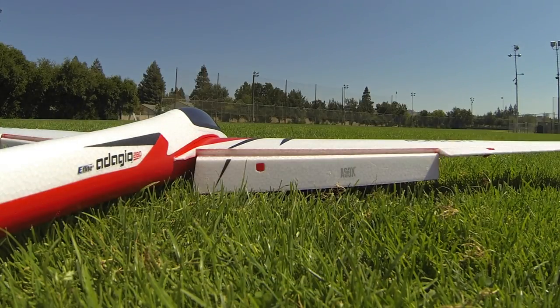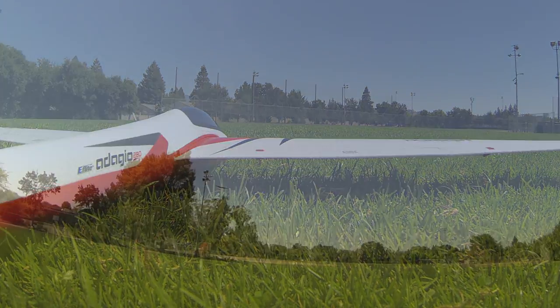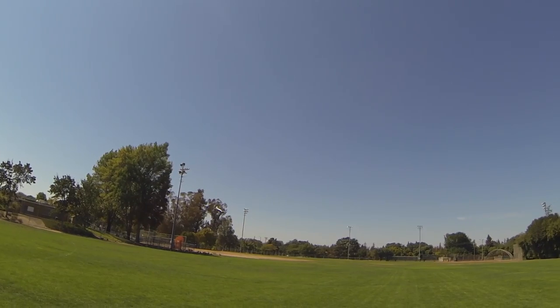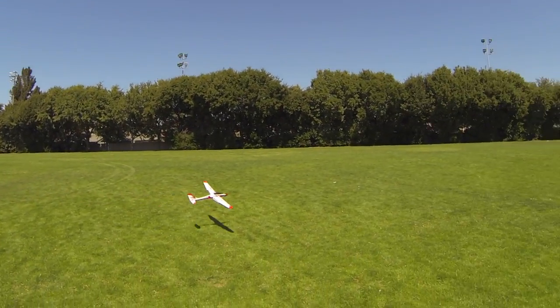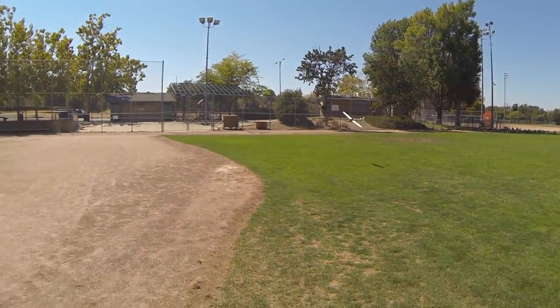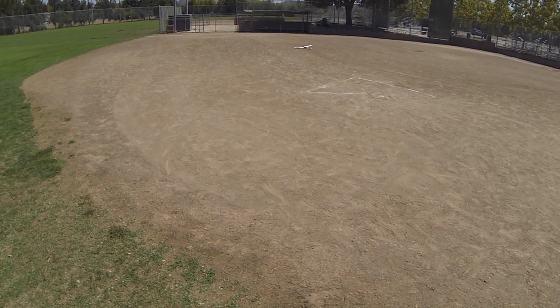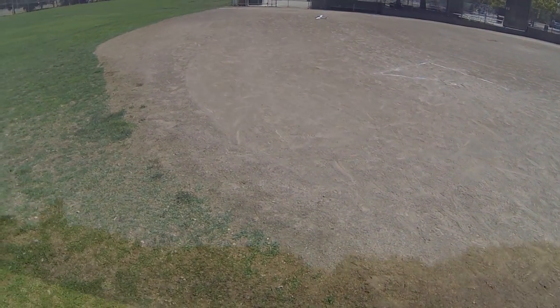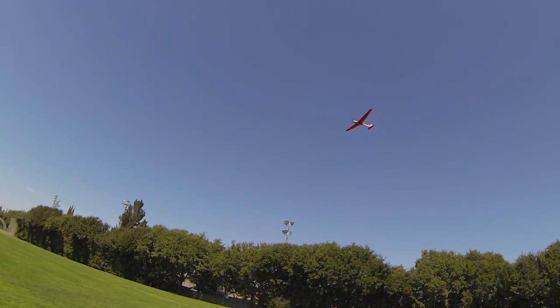The flaps are very helpful with landing as the model does like to carry speed. I found that half flaps were plenty adequate to slow the model down for some nice landings. Full flaps will essentially arrest the model completely within the air in about three or four feet, so once that happens it's going to drop straight down — be prepared for that. If you deploy full flaps anywhere greater than a foot or two off the ground, be prepared to push the nose down to keep some airspeed going, otherwise your model is going to basically come straight down.